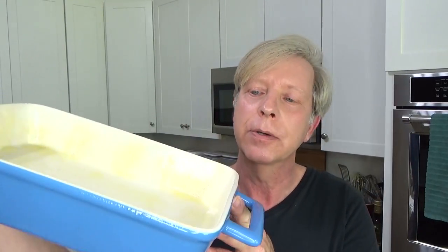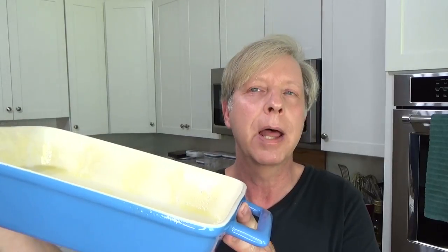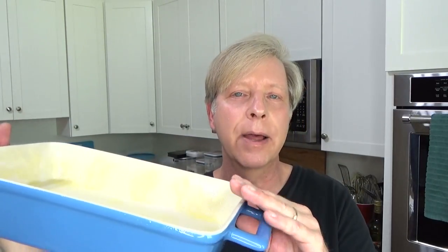The first thing you will need is either two 9-inch cake pans or a 9-by-13 baking dish. I'm going to use this baking dish, which measures 12 inches by 8-and-a-half inches. You need to grease and flour your cake pans or your 9-by-13 pan. The easiest way to grease and flour a pan is with baking spray, which contains flour.